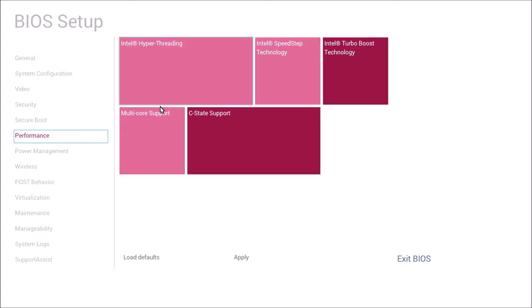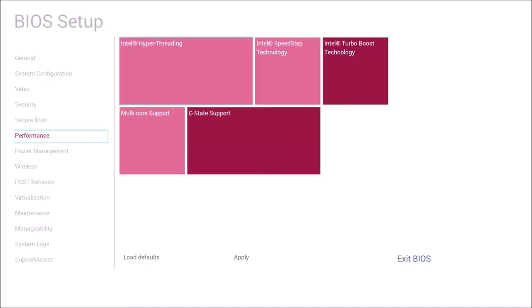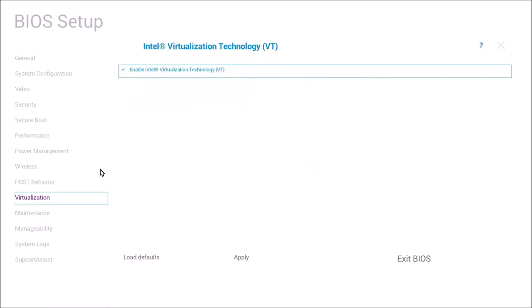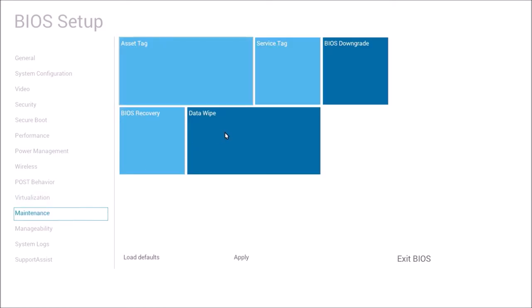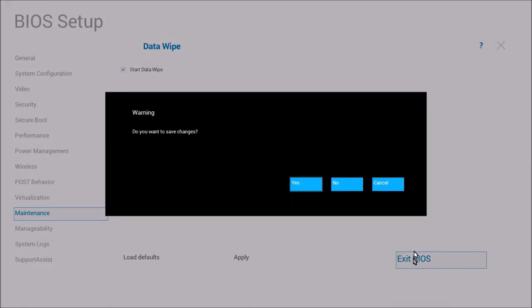Next I'm just checking all the performance settings are enabled, and I also want to check that the virtualization technologies are enabled, as these will be required to configure Linux when it comes to installing applications. Finally I'm going to go to Maintenance, select Data Wipe, select OK, and select No at the negatively phrased question, then exit the UEFI BIOS setup and save the changes.